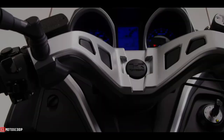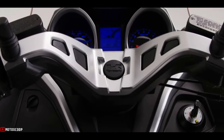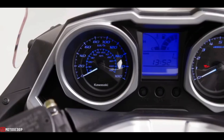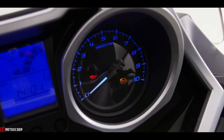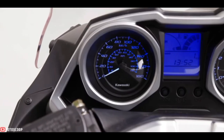The design of the instruments contributes to a high-quality image. Instruments consist of analog speedometer and tachometer dials flanking a multi-function LCD panel. LCD meter functions include odometer, dual trip meters, service mode, clock, fuel gauge, coolant temperature gauge, and engine warning symbol.